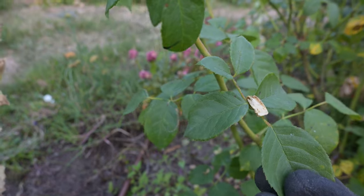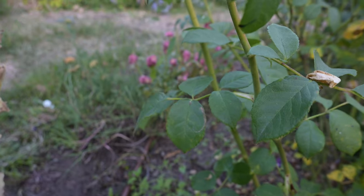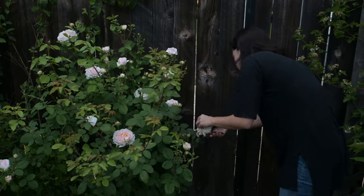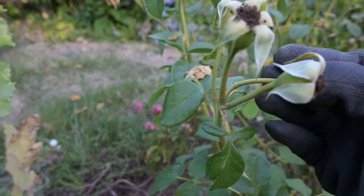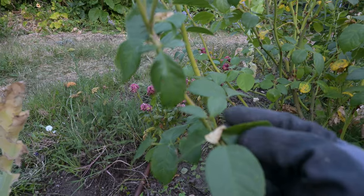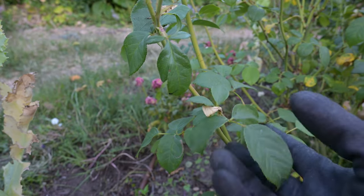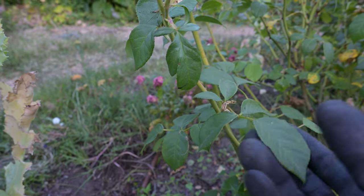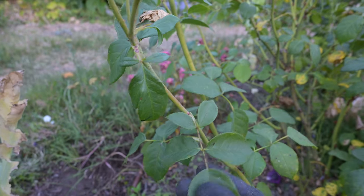There are a couple of reasons for this. Some people say that five leaflets occur at a point on the stem where it's thick enough to support the new growth, new stem, and new blooms that are going to come from it. If you cut where there's only three leaflets, the stems are skinnier and wouldn't support all the new growth, whereas going down to a five leaflet will be stronger. I've also heard that growth hormones are more concentrated there, though I'm not really sure. You can follow this rule or choose not to — it's guidance, and I usually go with the five leaflet rule.